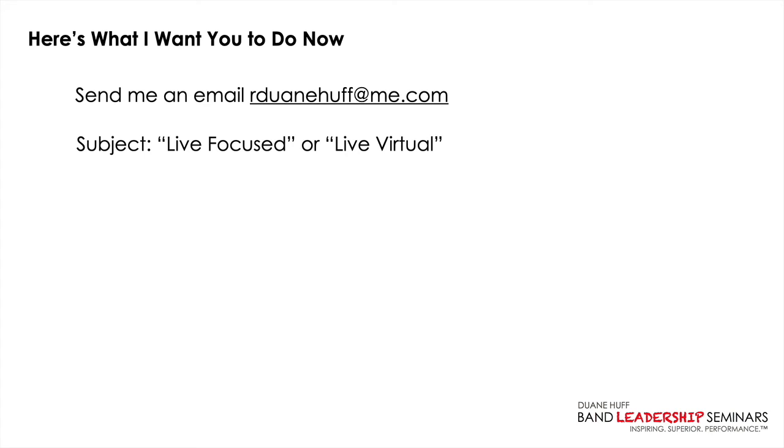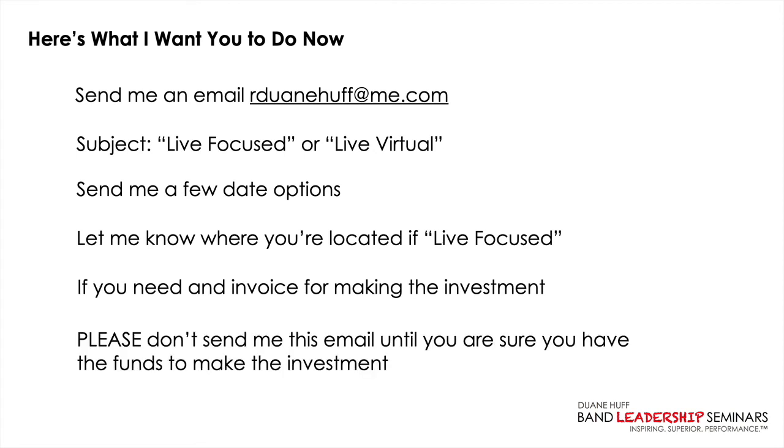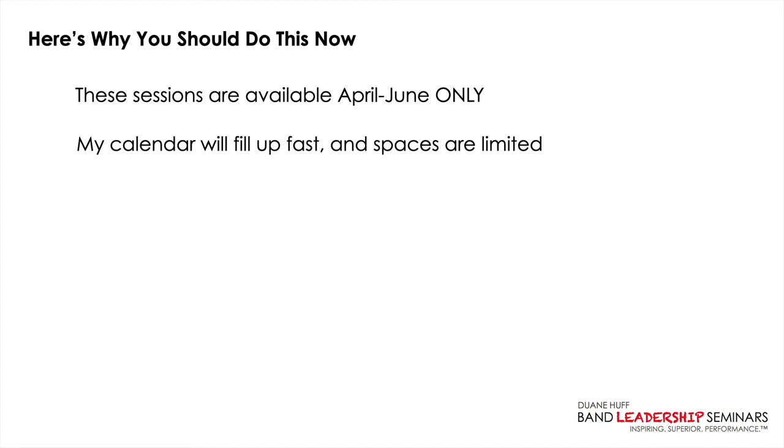If you're ready to make the investment, simply send me an email to rduanehuff@me.com. In the subject line, put 'Live Focused' if you want me to come out for four hours or 'Live Virtual' if you want a Zoom clinic. Send a few date options and, if you want the in-person option, let me know where you're located. If you need an invoice, let me know. Please don't send that email until you're sure you have the full funds — I don't want that awkward conversation.